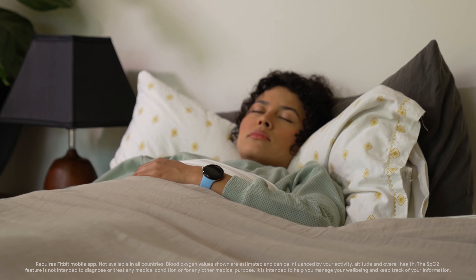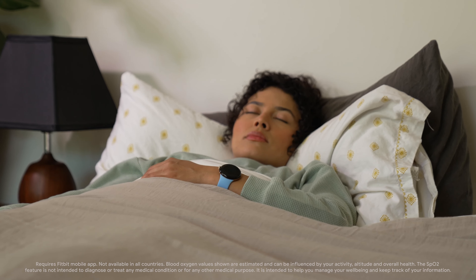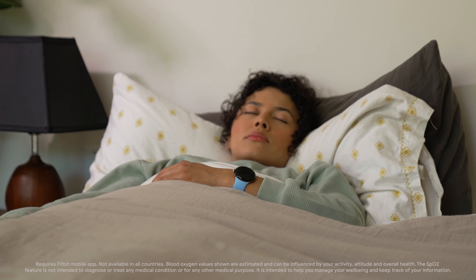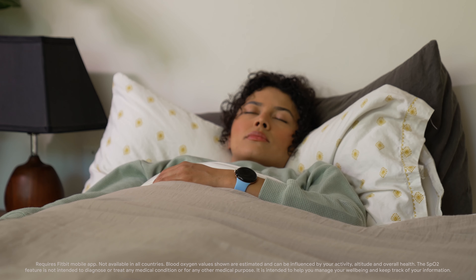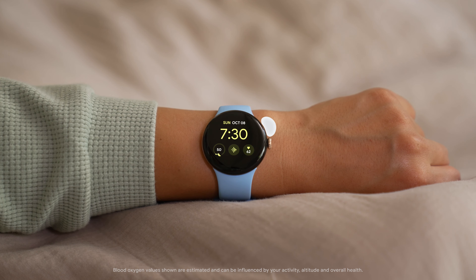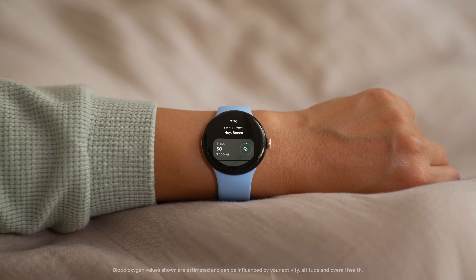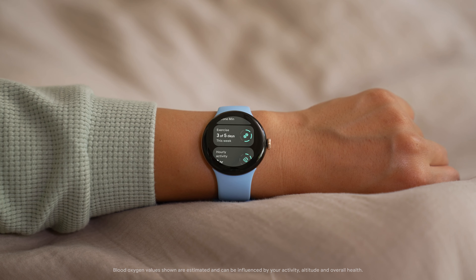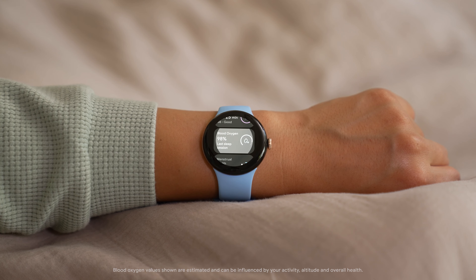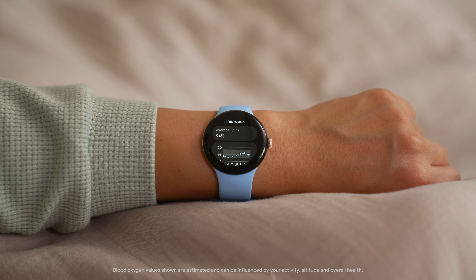When you wear your watch to sleep, Google Pixel Watch 2 automatically checks and estimates your blood oxygen level or SpO2 when you're asleep for three or more hours. To check your blood oxygen level, tap the side button on your watch and select Fitbit Today. Then scroll to blood oxygen and tap to open it. You will see your average blood oxygen level from your last sleep and your range from the week.